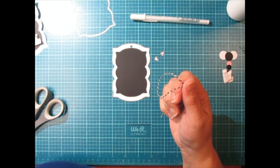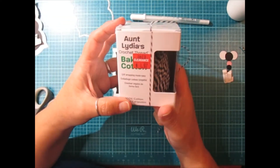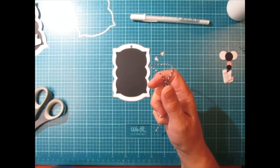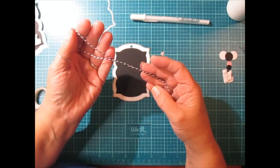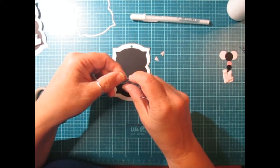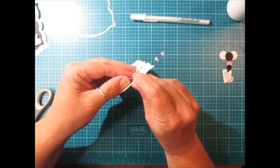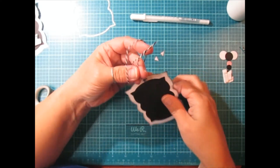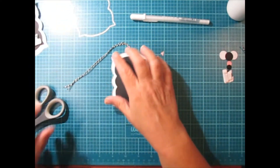The twine I used — I got this on clearance. It's Aunt Lydia's crochet thread. I got it in black and white, and all sorts of colors. I cut it to 14 inches and I'm just going to put these two ends together, put the loop inside, then take the two ends and pull them right through. And that's all I used for my tag.